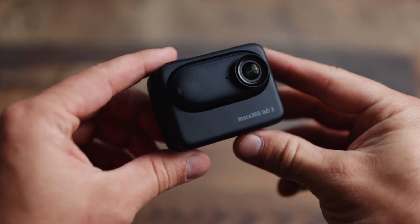Hey, my name is Andrew and in this video I'm talking about the Insta360 GO 3. This camera, in my opinion, is the best POV action camera that you can get right now. In this review I'm going to talk about all the features of this camera and everything you need to know to help you decide if this is the right camera for you.